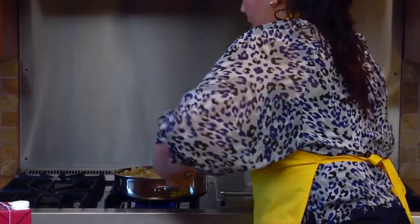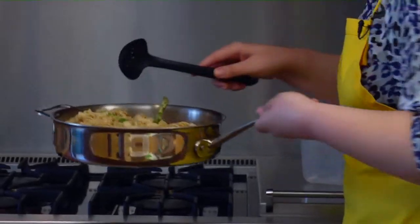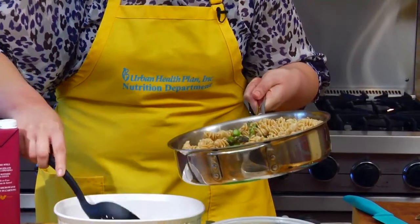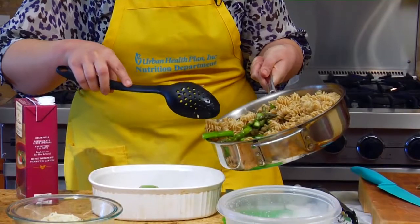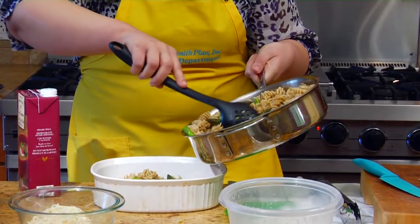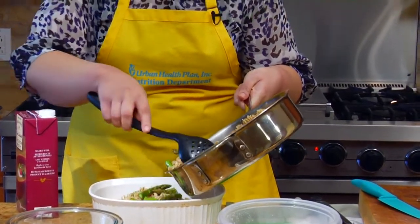So vamos a apagar aquí — esta receta no toma mucho tiempo. You can see the bright color of the espárragos, they look delicious. Ven el color brillante del espárrago — el espárrago es muy bueno. Tiene muchas vitaminas y minerales que son esenciales para darnos energía y para ayudarnos con diferentes funciones bioquímicas en el cuerpo. Asparagus are very good — they have tons of vitamins and minerals, and they're bright green, which means they have power nutrients to help us stay healthy and support all the biochemical processes.